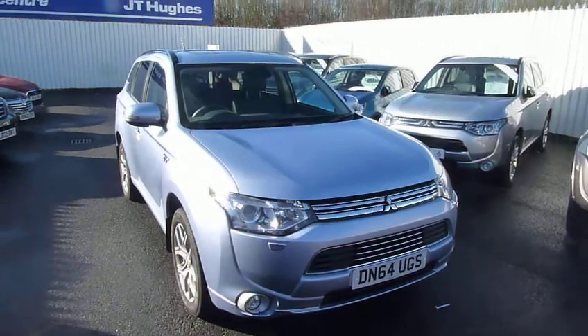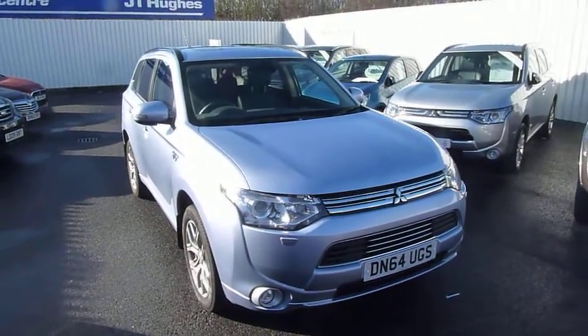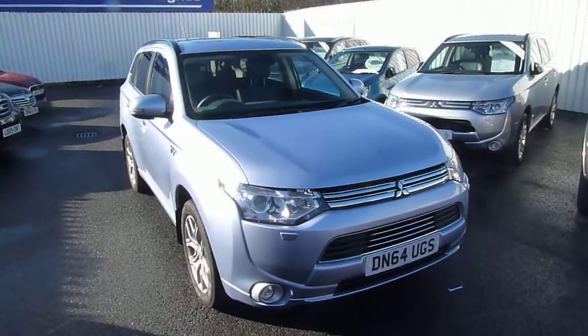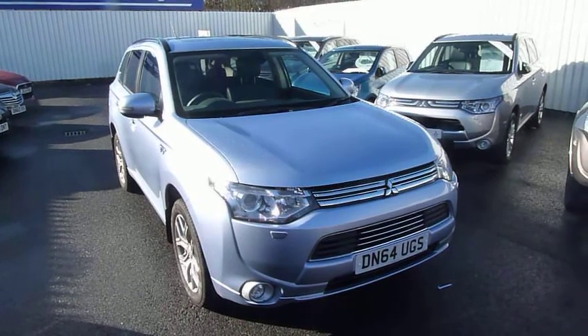You can drive this on battery up to 32 miles, and then you've got a 2-litre petrol engine in it as well, which can assist with extra power or use as a generator to charge the batteries back up.